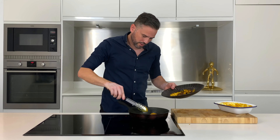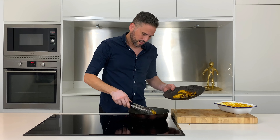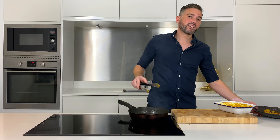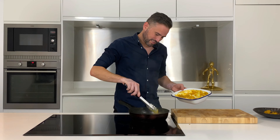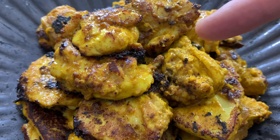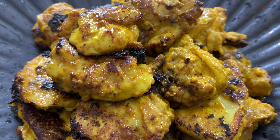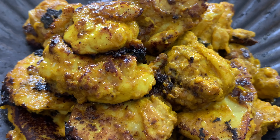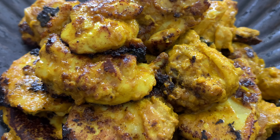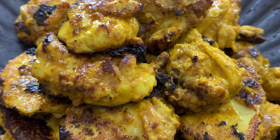Pop these to one side and then repeat with another bit of chicken until they're all done. And this is what we're looking for — look at this beautiful caramelisation, and that equals flavour. But don't worry because we're going to slow cook this chicken until it's cooked through, beautiful and tender, and it's going to take on even more flavour.